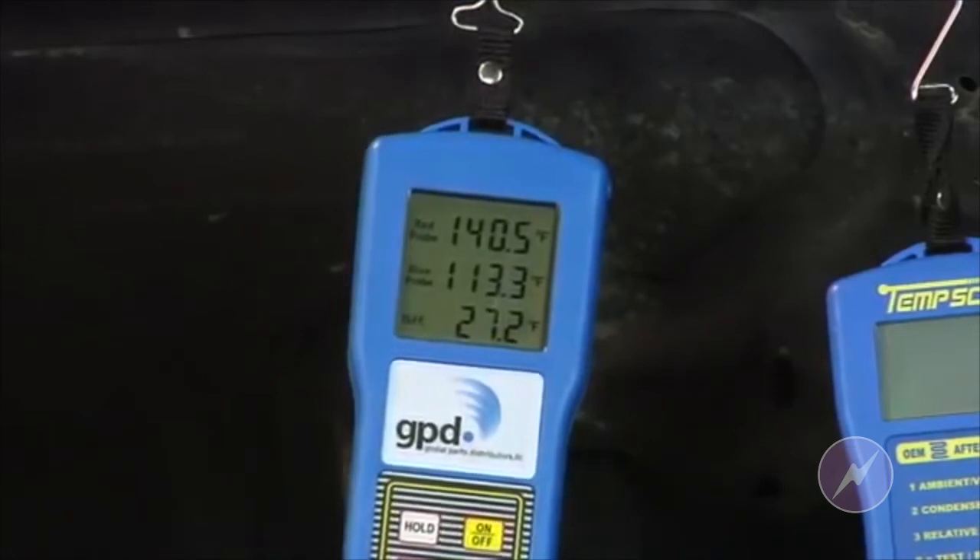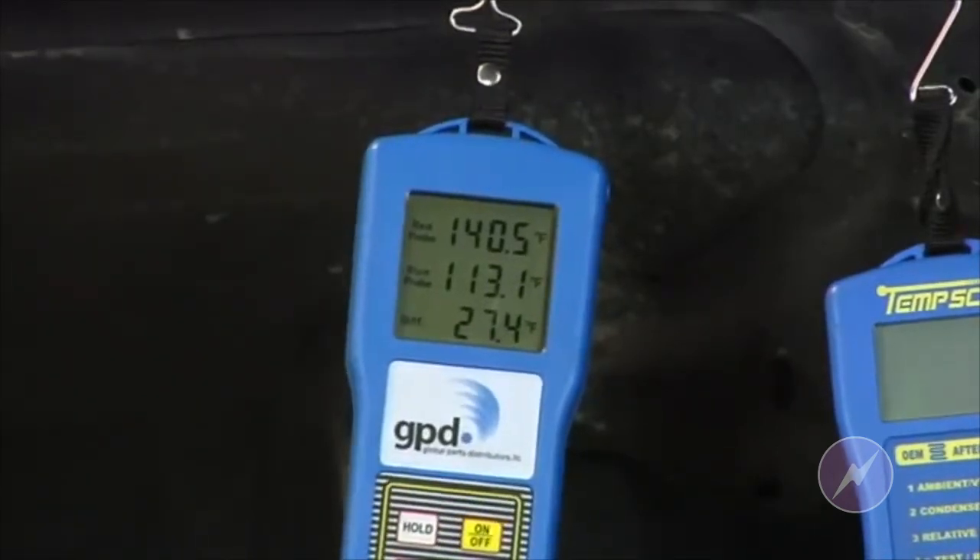We see here we have about a 27-degree differential in temperature from the condenser inlet to the condenser outlet. Keep in mind we're not really too concerned about what the actual temperature in and temperature out is — what we are concerned with is how much the difference is between the two. We're looking for 20 to 50 degrees, and 27 is great.